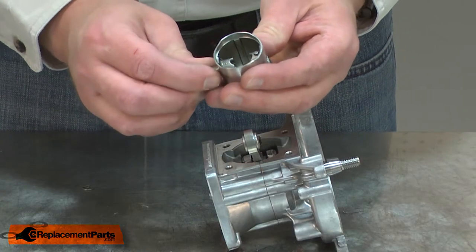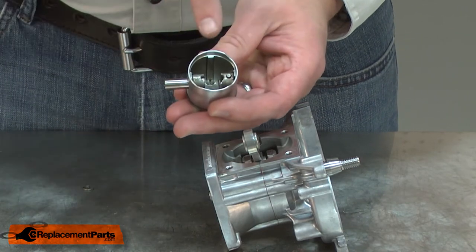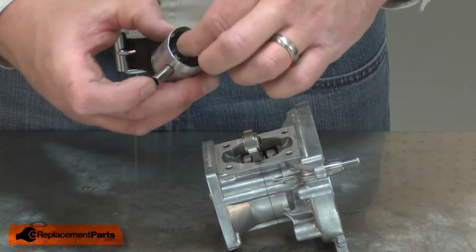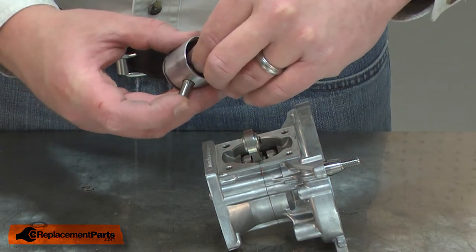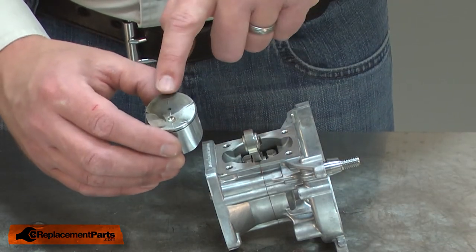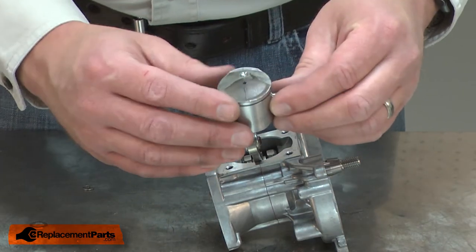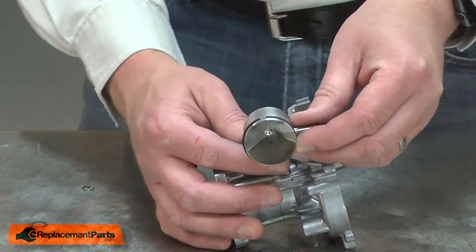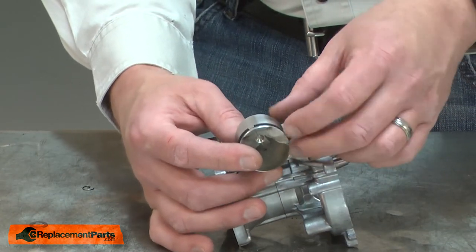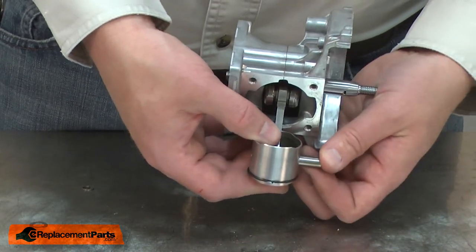Now I can reinstall the piston assembly. I'll thread the wrist pin into the piston until it just extends into the center gap. I'll place one of the washers onto the end of the wrist pin. Now I can place the piston onto the connecting rod. I'll align the piston so the arrow is pointing to the exhaust side of the engine. I'll push the wrist pin into the connecting rod.